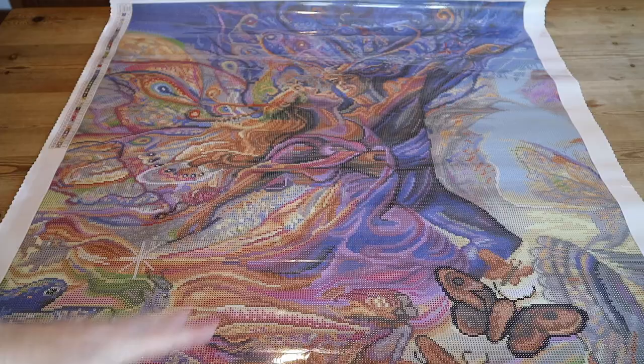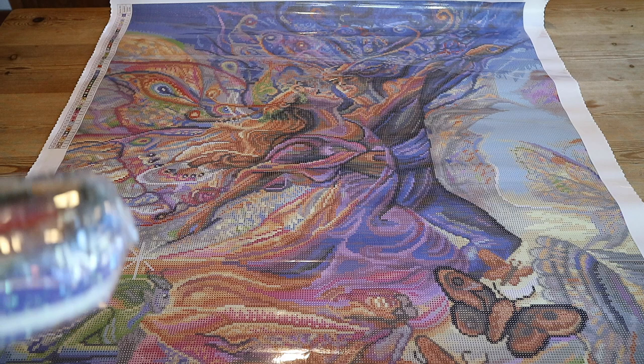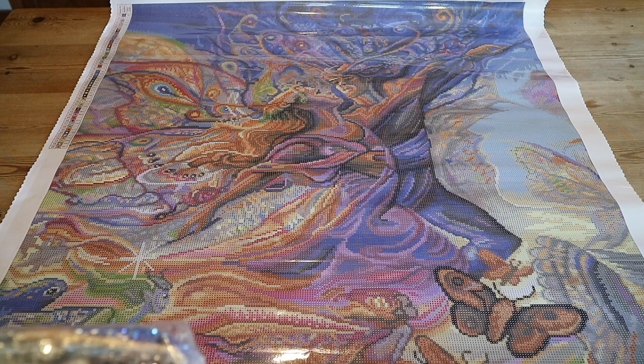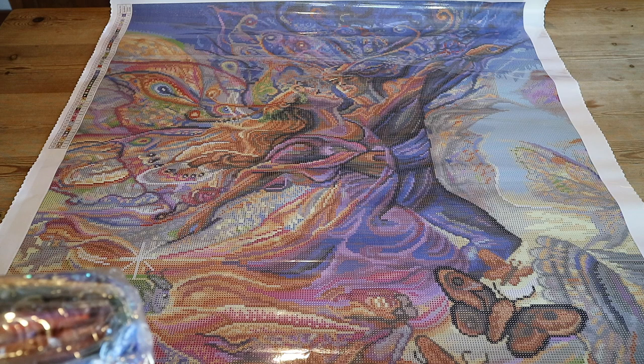So if you're a Josephine Wall collector and you haven't gotten this one yet, go to the website. I'm sorry for enabling — especially if you're trying to do a stash detox like me — but I just want to show it to you so you're not left wishing you'd bought it when it was still available. That would just hurt my heart! So that's why I'm showing it now, and also because I just wanted to do an unboxing — so it's a perfect excuse.